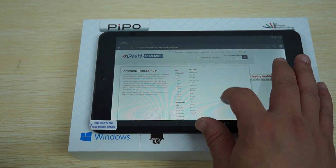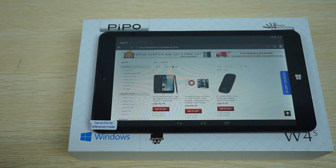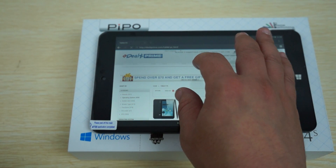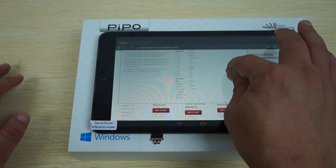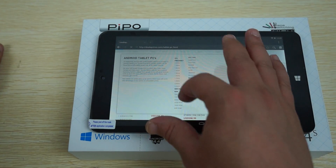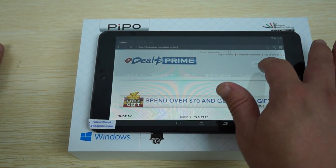Since we're on Deals Prime, you can shop by operating system under the navigation menu. There are many different ways you can shop for a tablet PC. Let's do a search for the W4S — our router may be having a little bit of an issue.